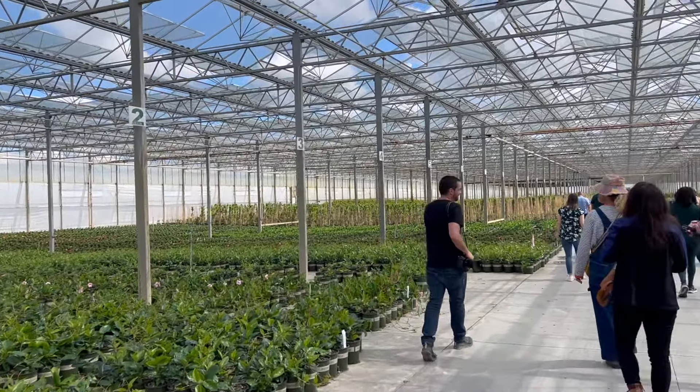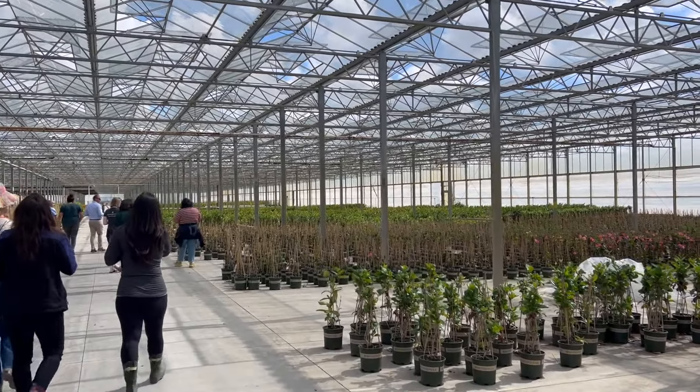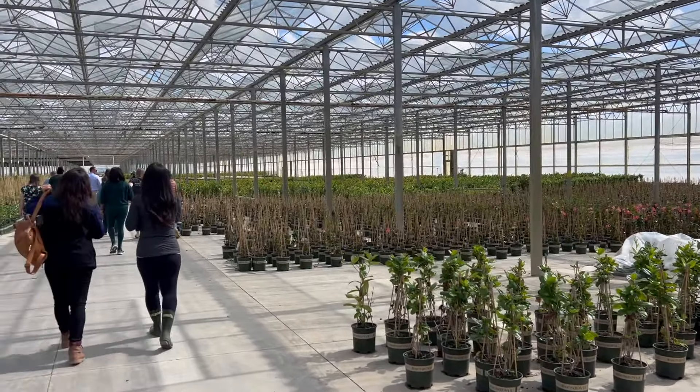Now we are in the greenhouse. This is mostly Mandevilla—a massive greenhouse.